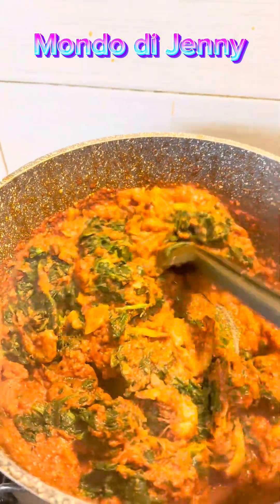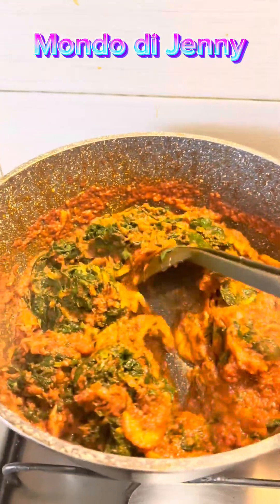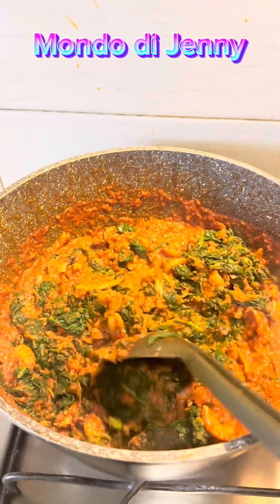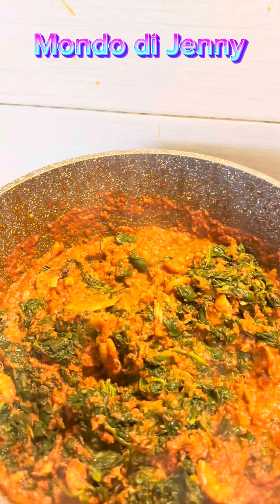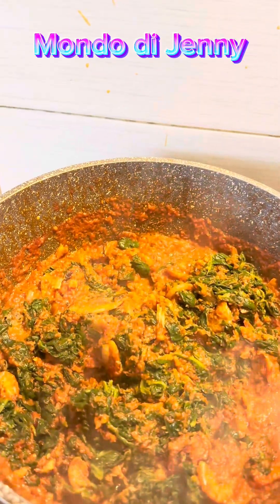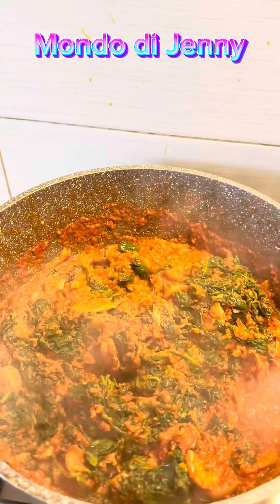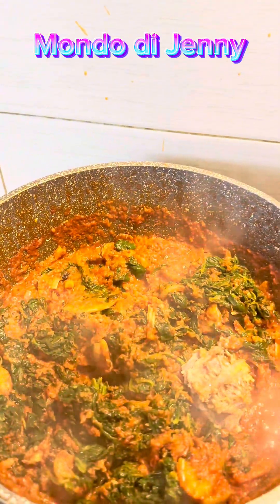I said let me just make everything together, add everything together. When it came out, I brought the spinach out and just added it. Spinach is so easy - it's already done quickly, you understand. So this soup came out so delicious! I didn't even expect the soup to be like that, but it came out so, so delicious.